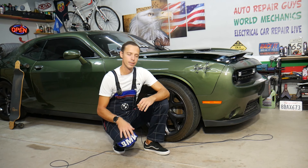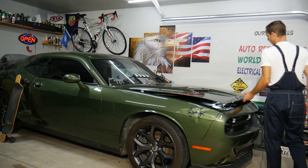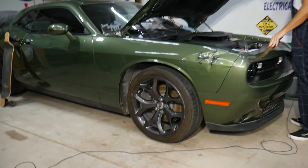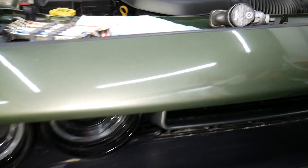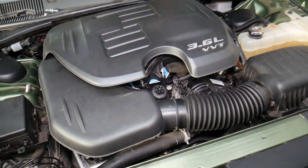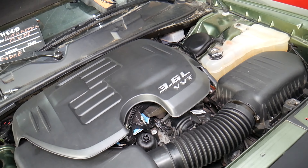So let's start. What we have specifically here is a 2018 Dodge Challenger — this is the car right here. This is specifically the 3.6 engine, but even if you have a different engine, the procedure is about the same. They will be at the same location for most Dodge Challengers.